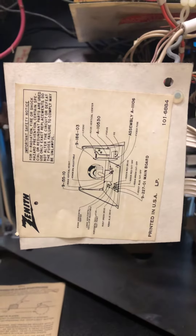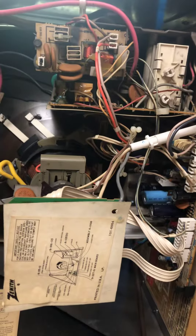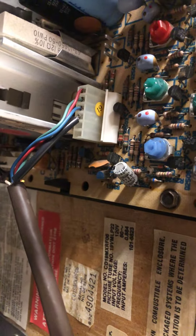Some kind of Zenith something or other. I've seen it once or twice before, don't remember where, don't remember when. But if we go down here, you'll see that red, green, and blue plugs in there.